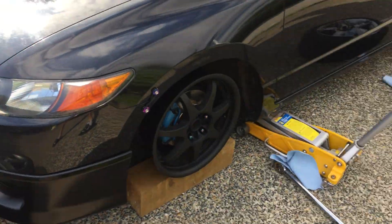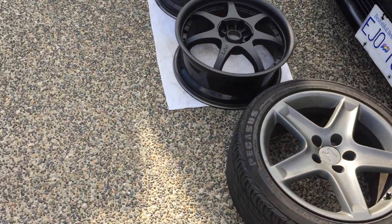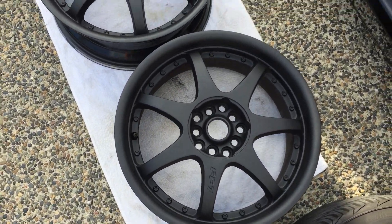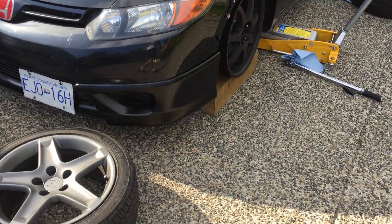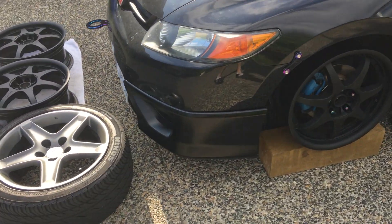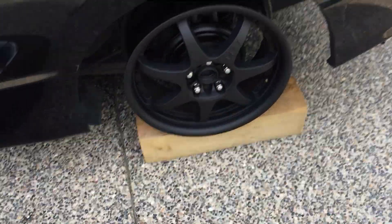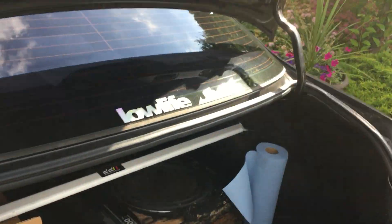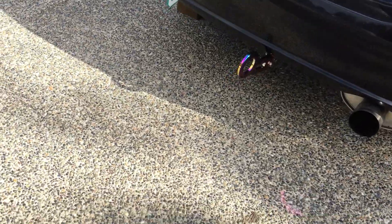I just got these new rims — $280 Canadian, in mint condition. So I'm going to get some tires for those. And I got this lip and the red badges at a junkyard, but off a 07 SI. We got a sub and we got the tow hooks at the end.